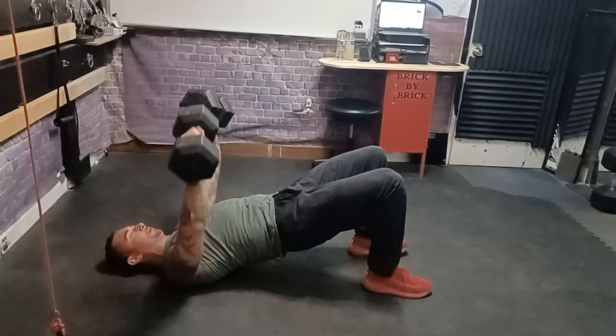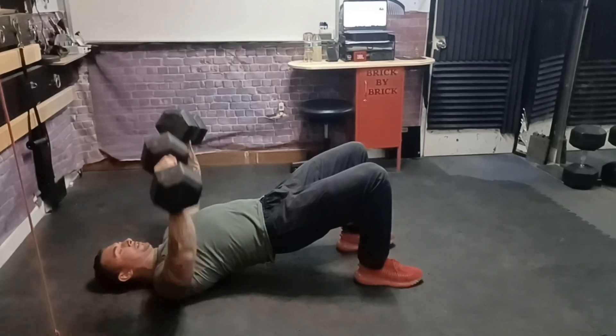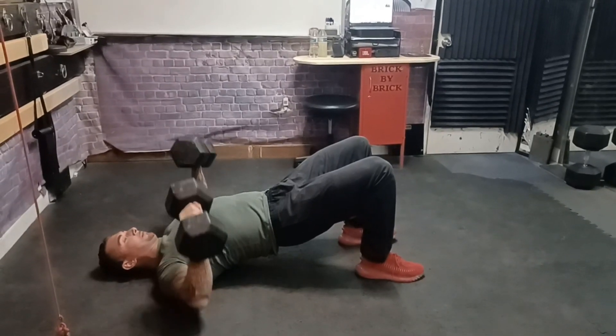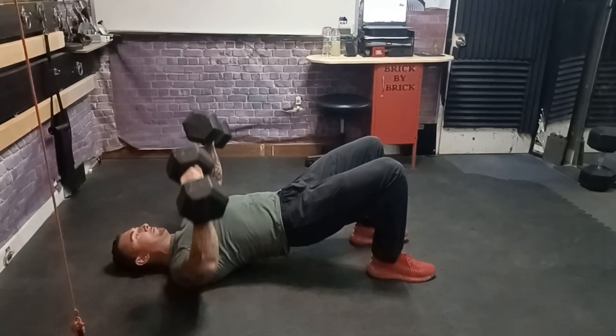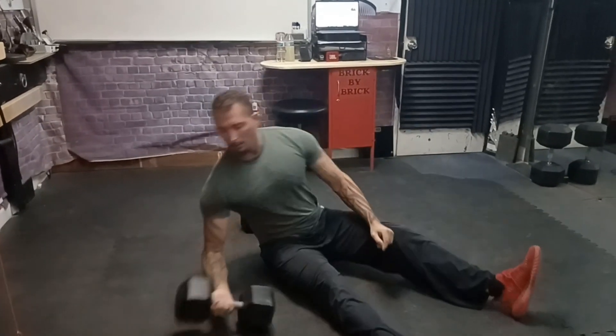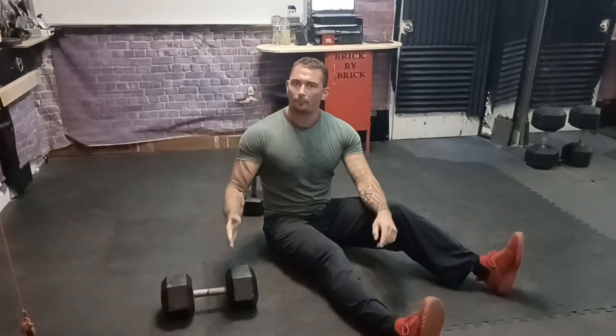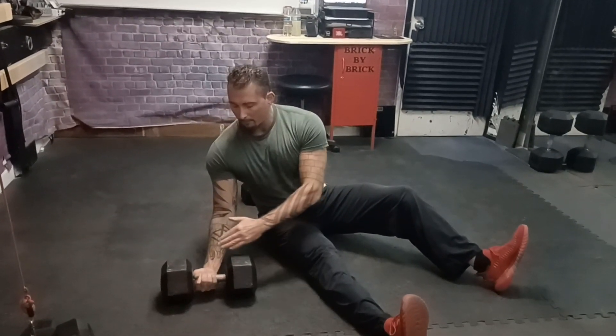A quick tip when it comes to the decline chest: you want to make sure that you're always keeping your forearms parallel with gravity. Think of those being two little buildings — you don't want the buildings to lean. Also, the dumbbell itself is a lever, so hold it here. The lever is longer on one side, which is actually going to keep a lot more tension and load on your pectoral, combined with keeping your forearm nice and parallel with gravity.